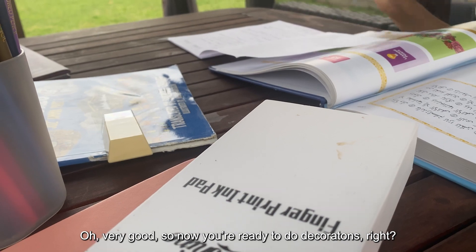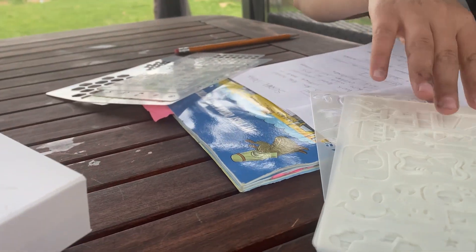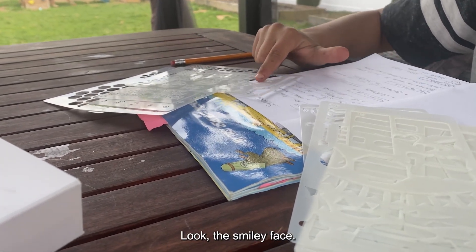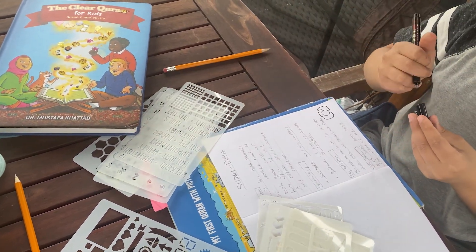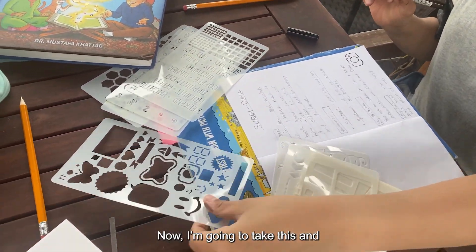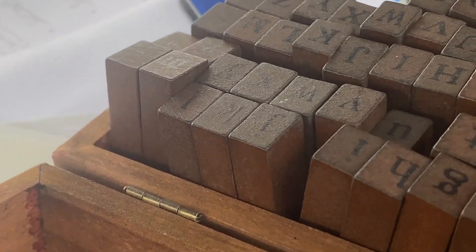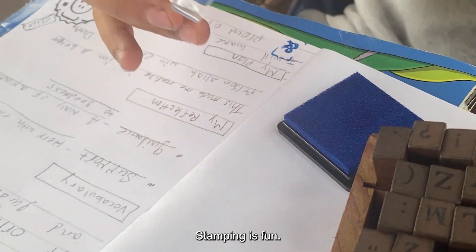So now you're ready to do decorations, right? Do you have the stickers? What's that agent's name? Look, there's a smiley face — they have everything. I'll take this and put a little smiley face in the middle. Stamping is fun.